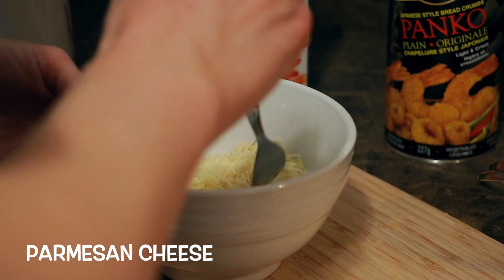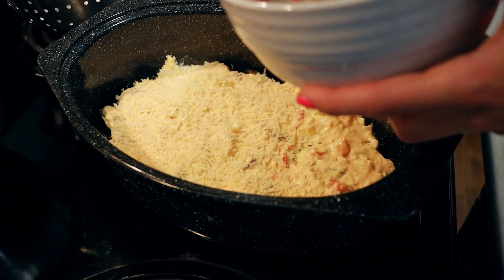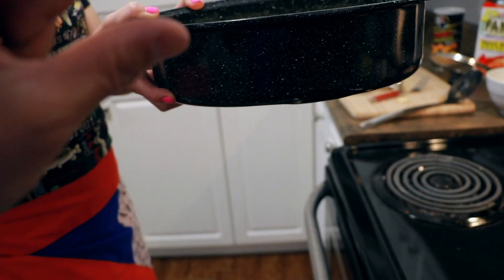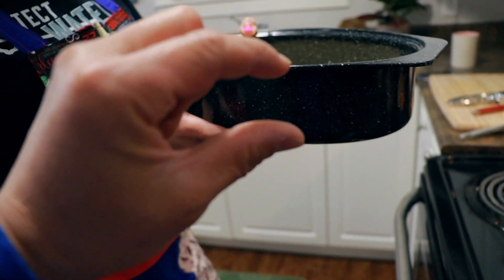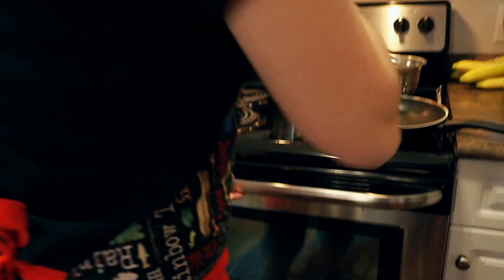Shaved parmesan cheese and panko breadcrumbs. You know it's done when the breadcrumbs and the cheese are brown. That's a pretty thin layer of food but it's actually very, very rich. We got morels, we got crab — it's expensive, it's rich in a couple of ways. And there we go. Now we check back in 35 minutes.